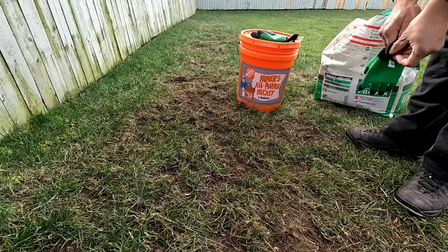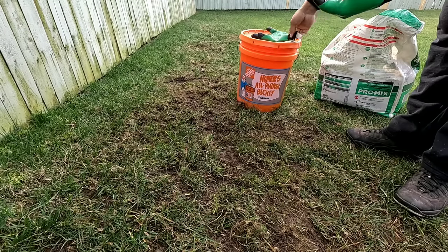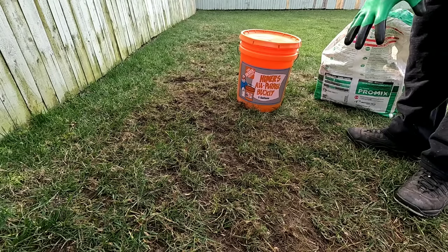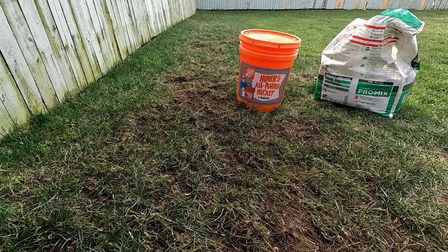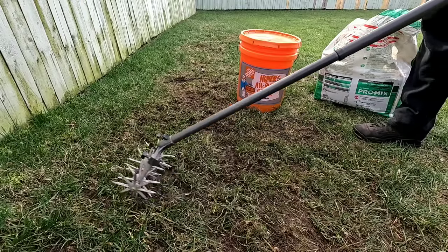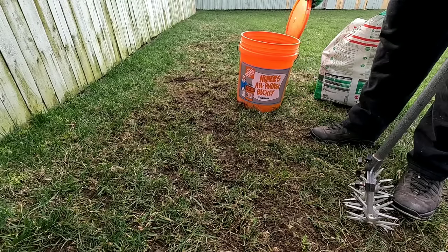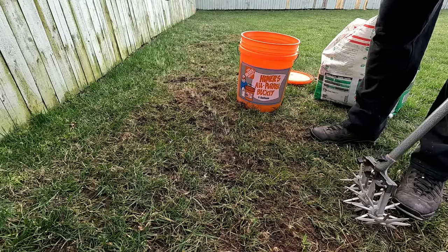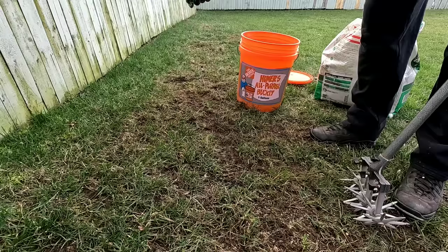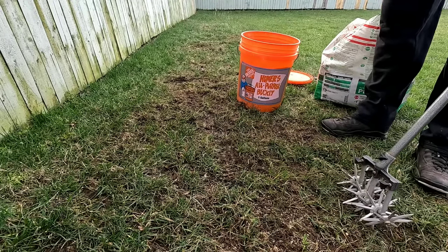I'm going to go ahead and put the gloves on. You don't really need the gloves right now — you mainly need them when you throw down the peat moss because it can get a little nasty. Now let me get the Garden Weasel and show you guys how to break up the soil. You're going to take this and just roll it. My soil is already exposed here, so I can go right ahead and start throwing some seed down. Make sure you get enough down — don't overdo it, but don't underdo it either.